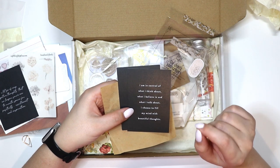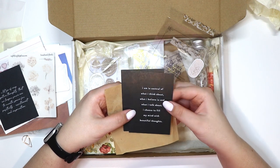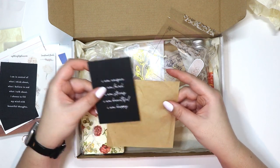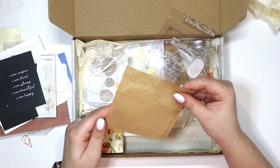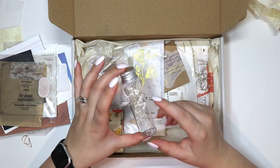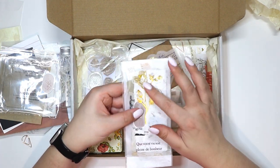This one says: 'I am in control of what I think about, what I believe in, and what I talk about. I choose to fill my mind with beautiful thoughts.' And another: 'I am unique, I am loved, I am strong, I am beautiful, I am happy.' Then some almost waxy craft paper, and this is a really cute little jar with some little florals in there. That's fun, that's really pretty.